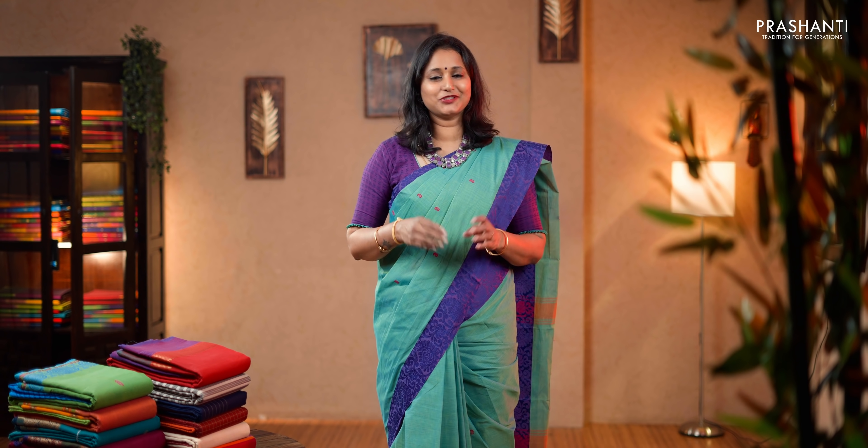Hello all, welcome to Prasanthi. This is Brinda. In today's new arrivals we are going to see your most favorite collection. It's going to be Chettinat cotton sarees with matching blouses and matching masks.